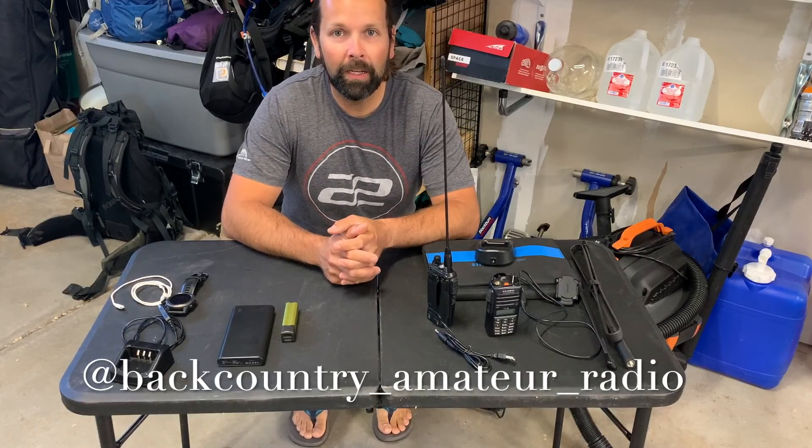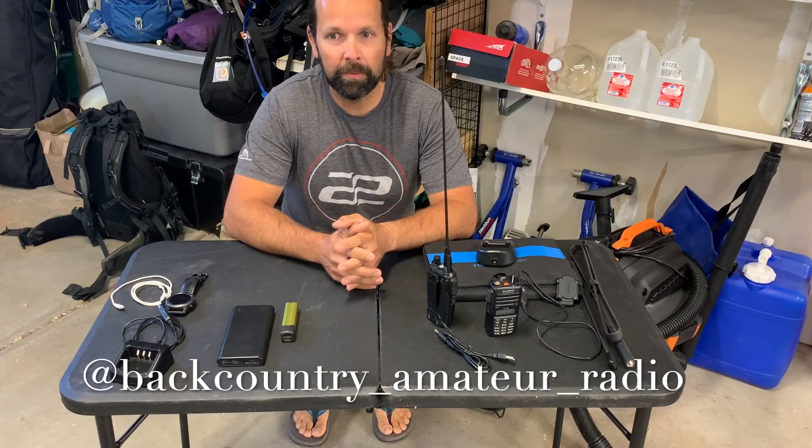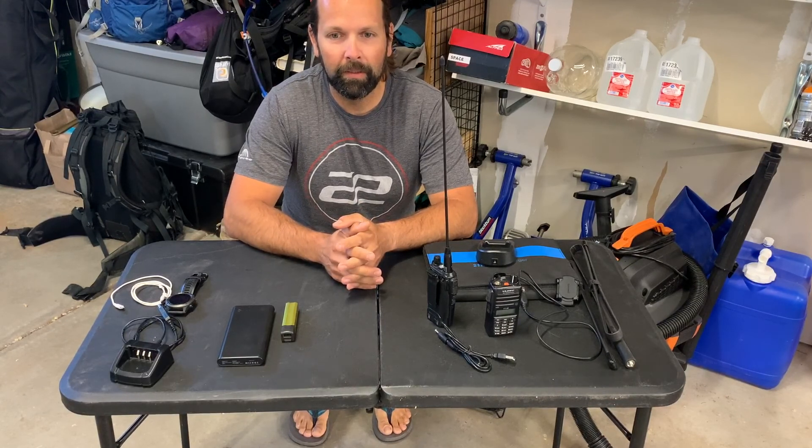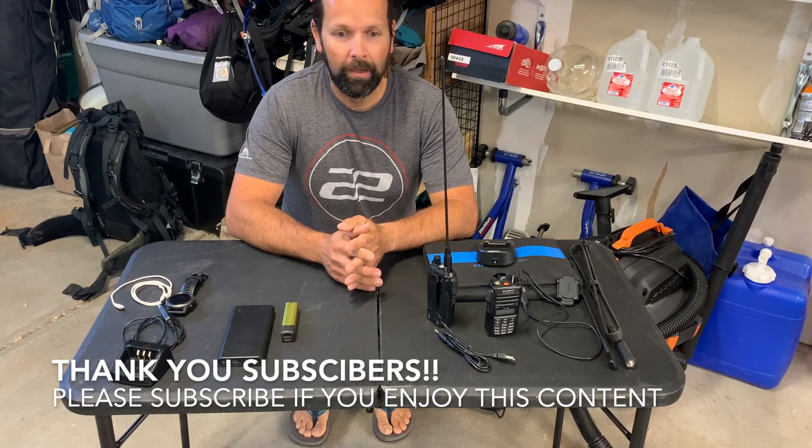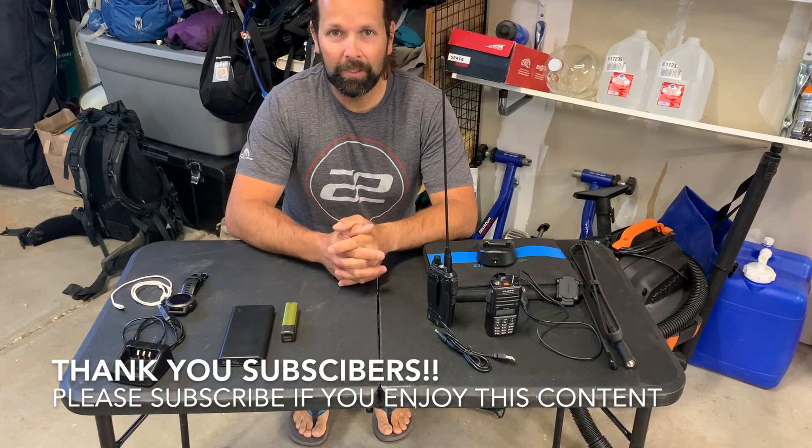Hey everybody, welcome back to Backcountry Amateur Radio. I want to first thank all my new subscribers. There's been a couple dozen of you over the last little bit, even though it's been a bit since I've made a video. Welcome back to Backcountry Amateur Radio.